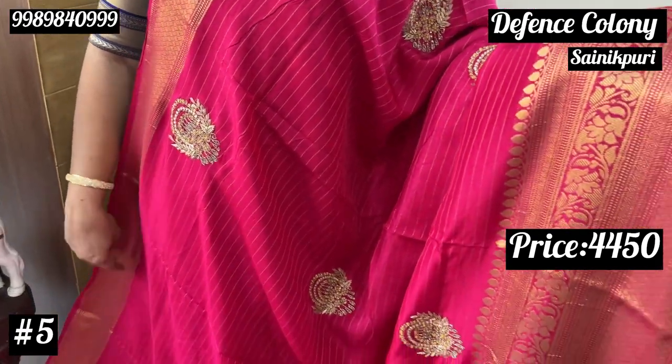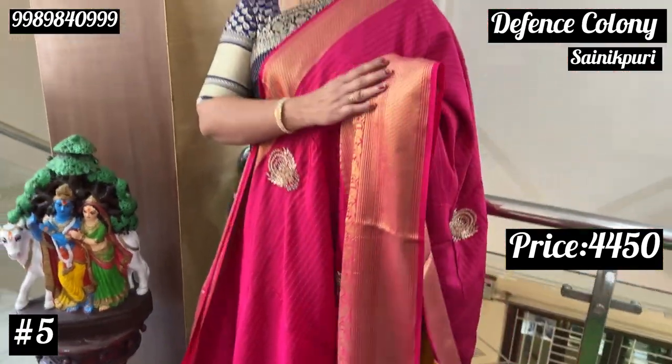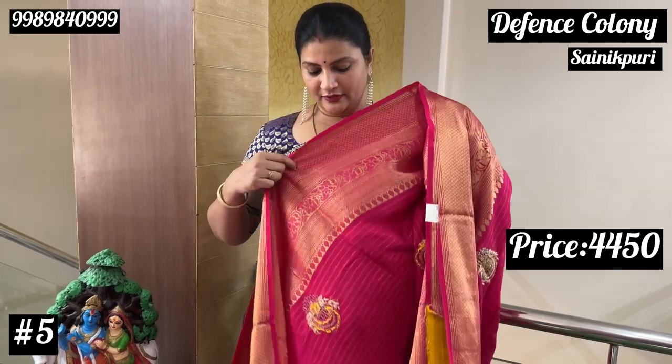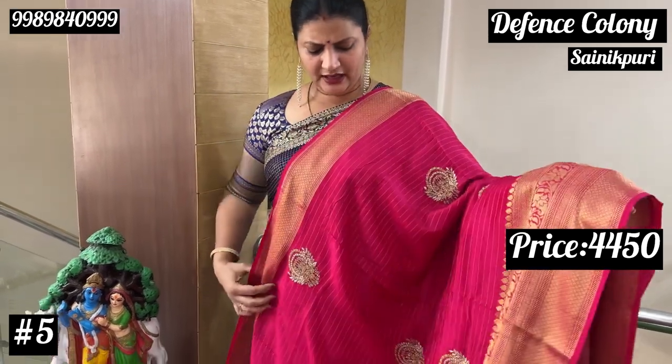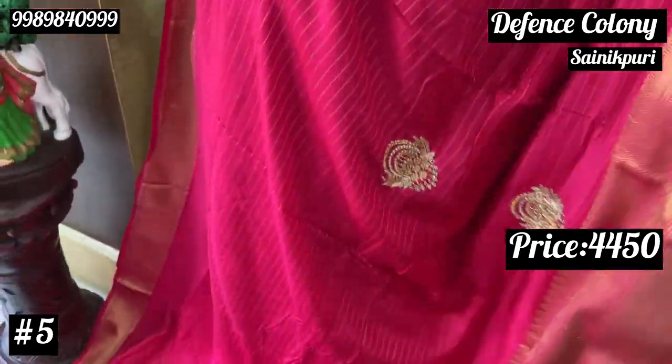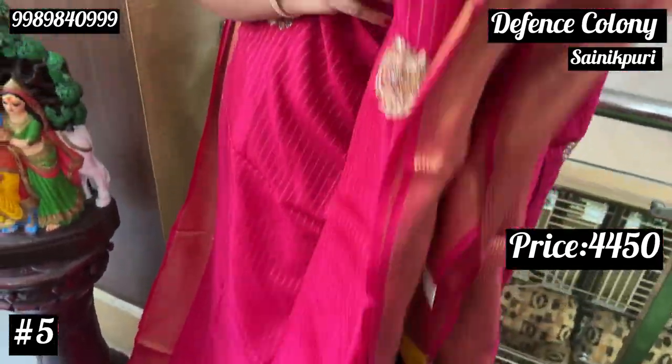In our kids' side border, we have a lot of vibers and we have a lot of zari weave. Place this again. See this — stick it up and make the plate. Make sure to go and check it out.